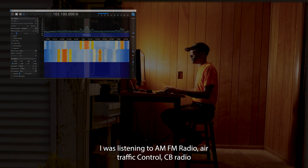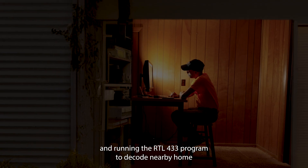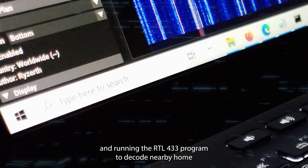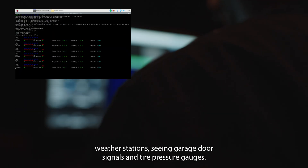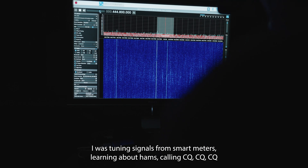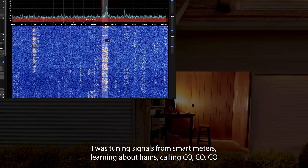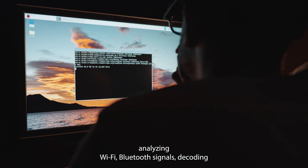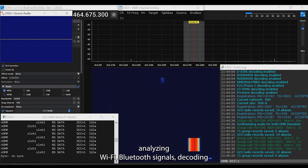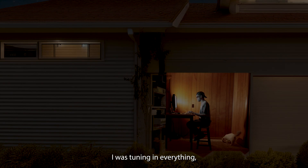I was listening to AM/FM radio, air traffic control, CB radio, and running the RTL-433 program to decode nearby home weather stations — seeing garage door signals and tire pressure gauges. I was tuning signals from smart meters, learning about hams calling CQ. Analyzing Wi-Fi and Bluetooth signals, decoding digital and trunk radio, receiving weather and digital data. I was tuning in everything.